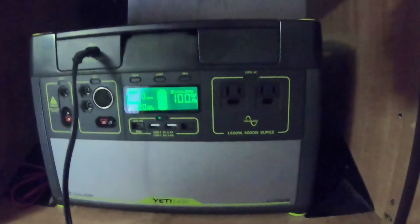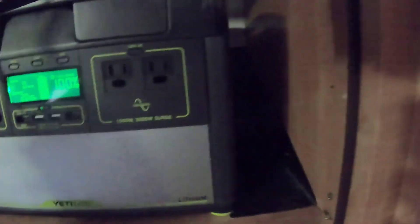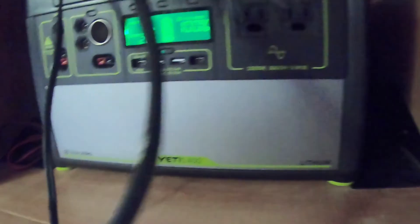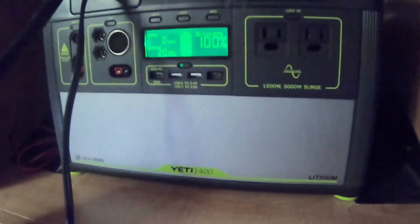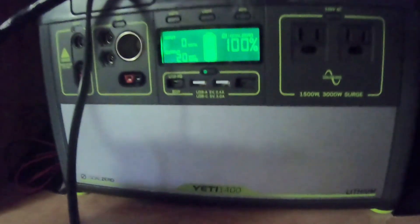I'm going to add maybe a very strong bungee cord here to secure it even more — even though this thing won't move, I do want to secure it just for my own peace of mind. Now it's time to connect it to the panels and see if I screwed up or not. The Yeti is fully charged, but I want to know what happens when I connect it.